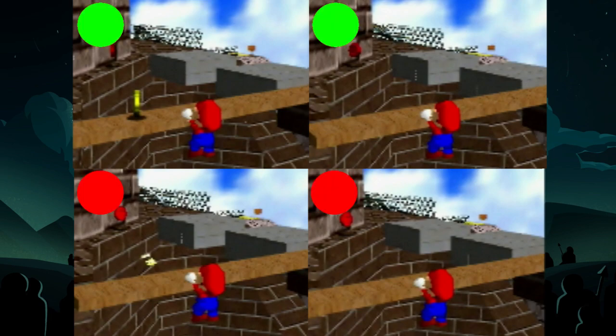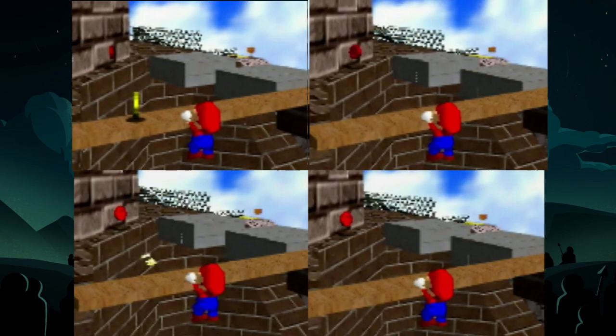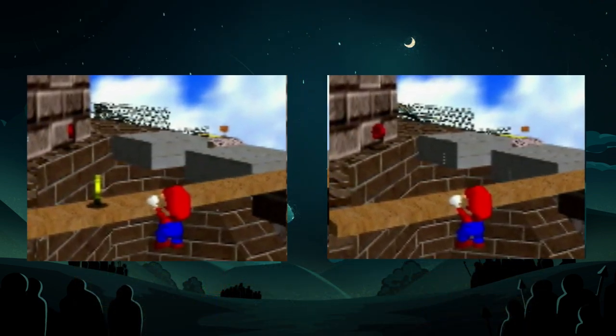Mario's hand position will determine whether or not your setup will be successful. There are only a couple of ledge grab positions that result in a successful cannonless, which means you can learn to visually see if your cannonless will work before you attempt it.